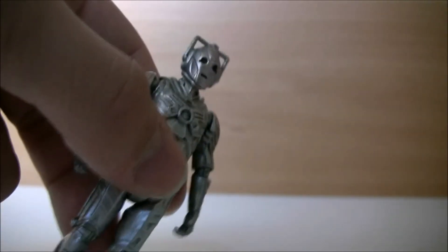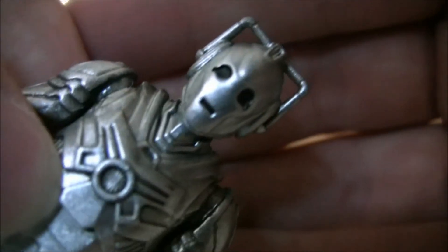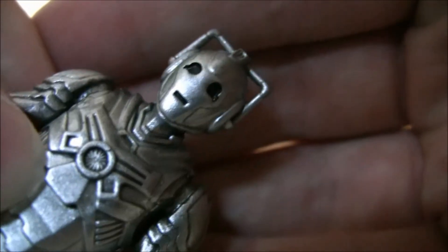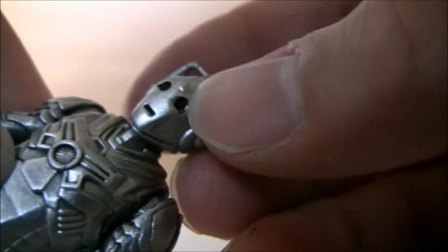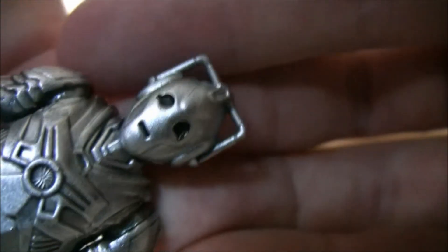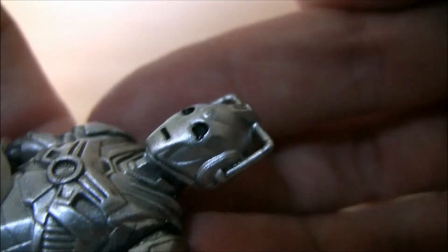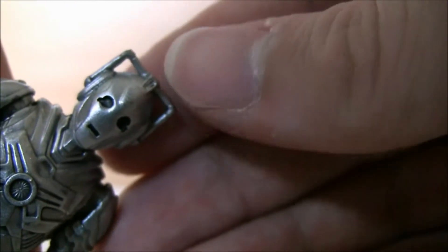Now let's look at the detail on the figure — this is where the Cyberman really impresses me. Starting with the head, you can clearly see it captures the Nightmare in Silver Cyberman look really well. We've got the teardrop eye. The right eye, on mine at least, seems a little misshapen — one is a circle with a line coming out, but the other just seems to be a big splodge. It's a little annoying, but nothing too serious.